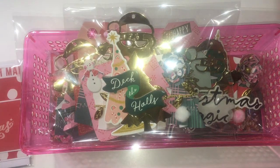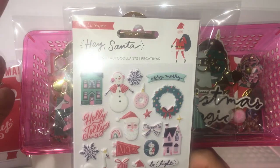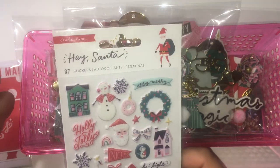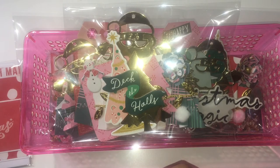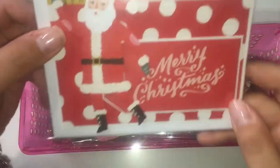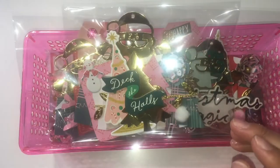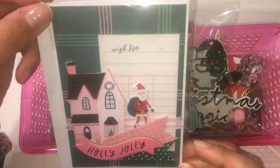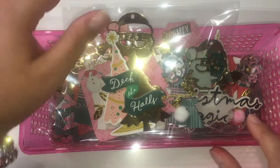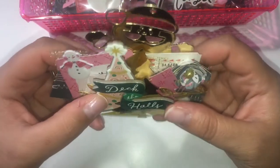First I'm going to show you — I used the Hey Santa collection. I like these puffy stickers, chipboard, and the paper for this collection. I used a Christmas tree punch. And before I get started, I also made some cards — here is one of the ones I made.